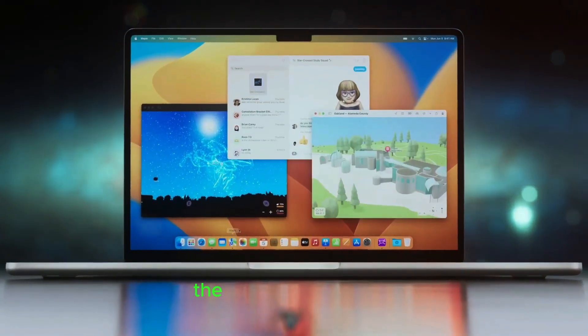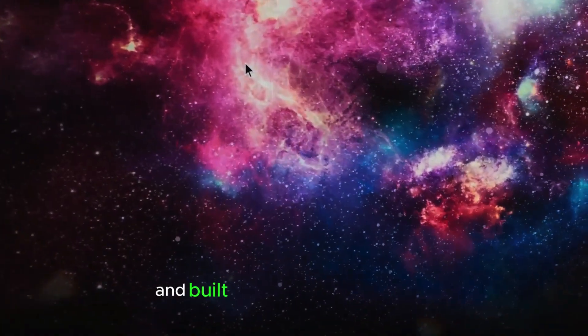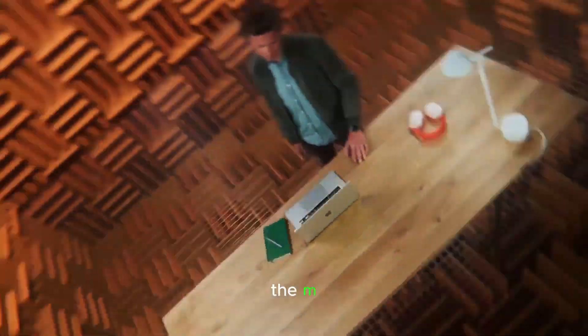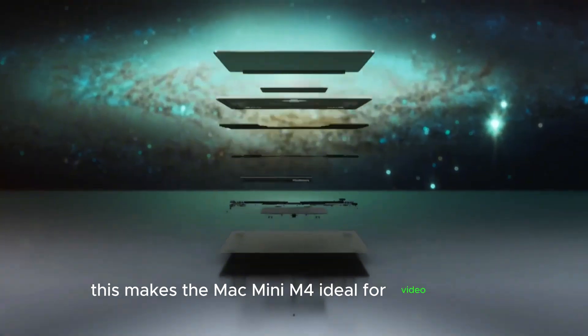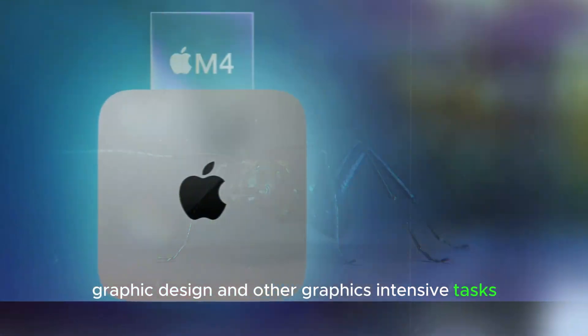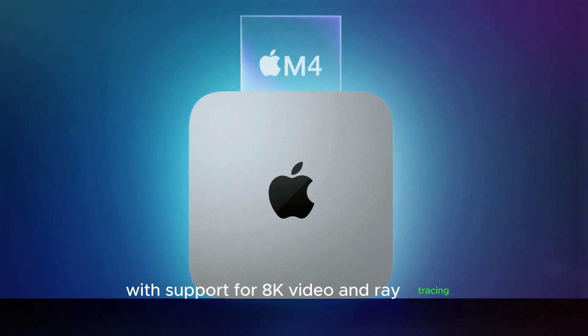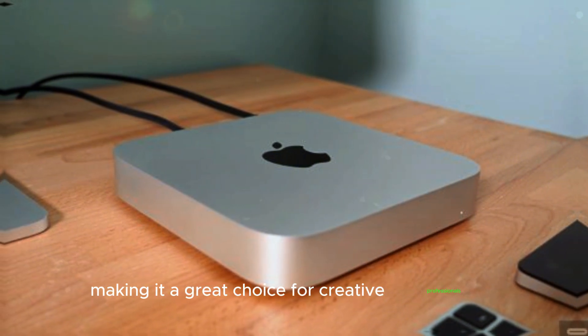When it comes to graphics, the M4 chip truly shines. Featuring 10 GPU cores and built on a 3-nanometer process, the M4 chip delivers a 133% increase in graphics power. This makes the Mac Mini M4 ideal for video editing, graphic design, and other graphics-intensive tasks. With support for 8K video and ray tracing, you can expect stunning visuals and smooth performance, making it a great choice for creative professionals.